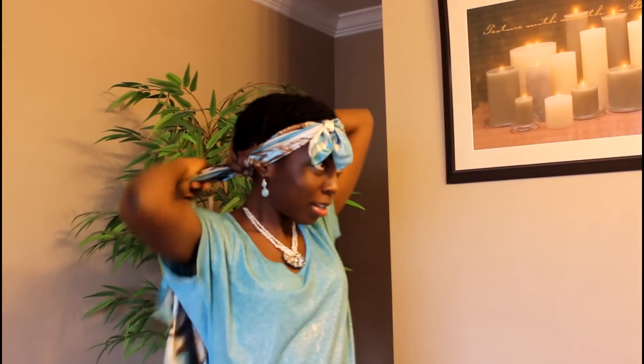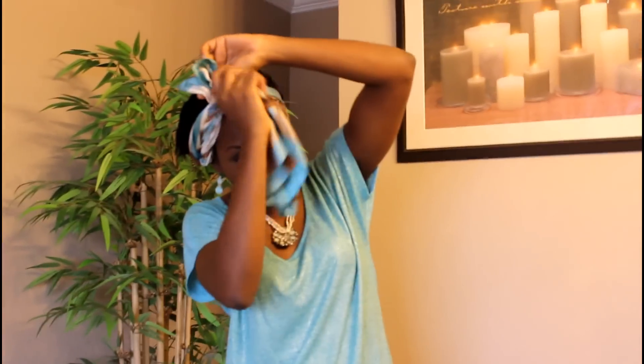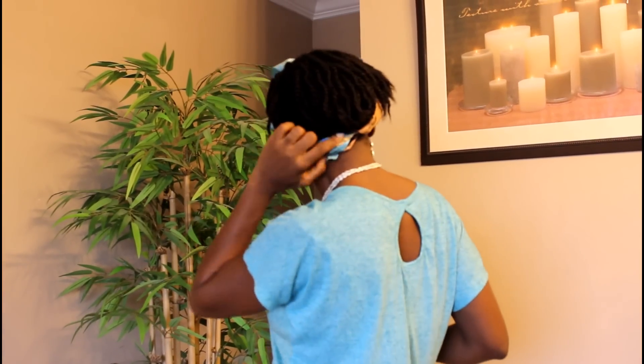For the third style, remove the loop and push this section back — that will expose your hair. Right now my hair is in mini twists. What you do now is take the scarf, gather it at the back like a cape, and twist it again. As you twist it, you twist it underneath — underneath this tie right here — and we're going to do something really creative with that tie. Twist it around and tuck the ends in.